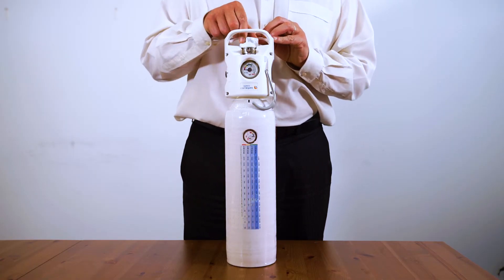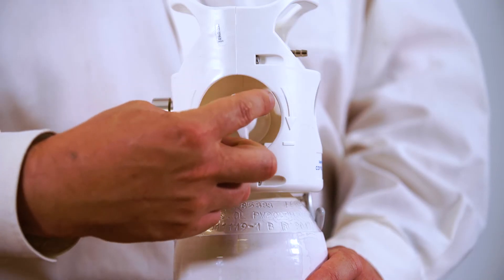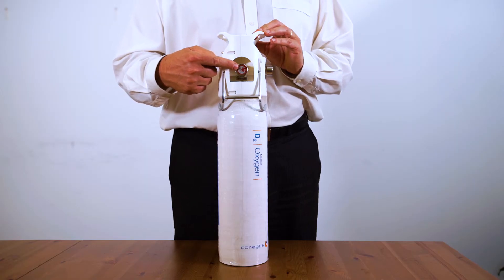When you're finished, turn the flow knob back to zero and turn the open and close valve off in a clockwise direction. This port is for Coregas to fill the cylinders — you don't need to do anything with that.